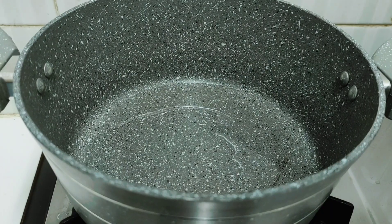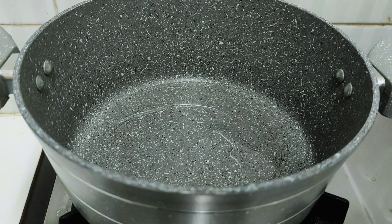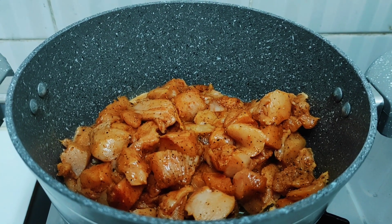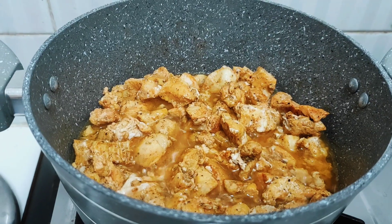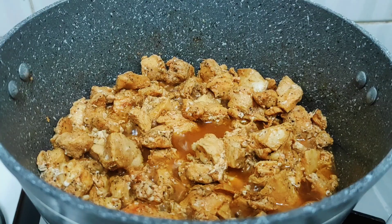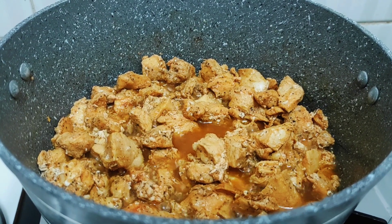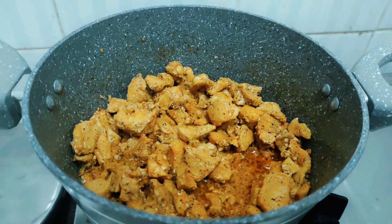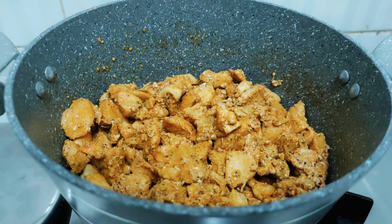I want to use a plate here, so I remove that, and I have the chicken. The chicken is a bit more than the chicken. The chicken is dry.